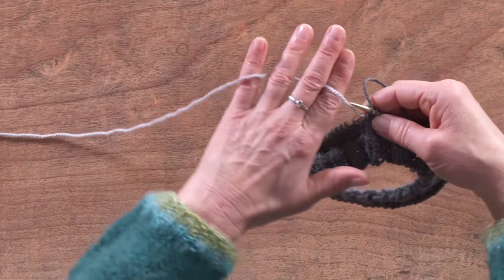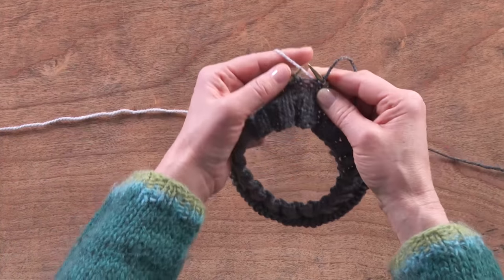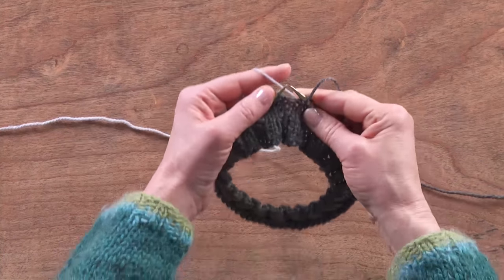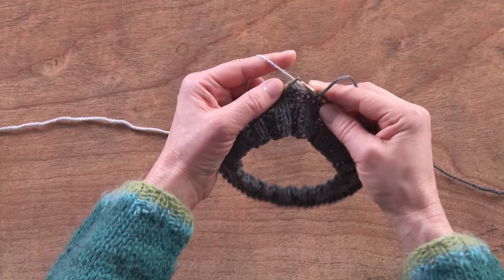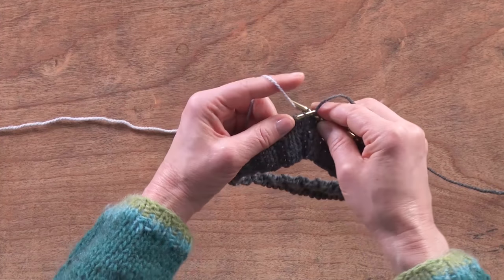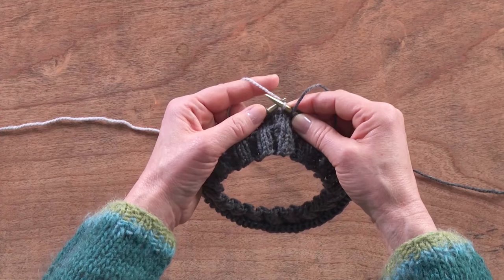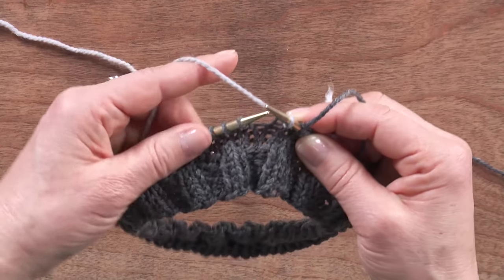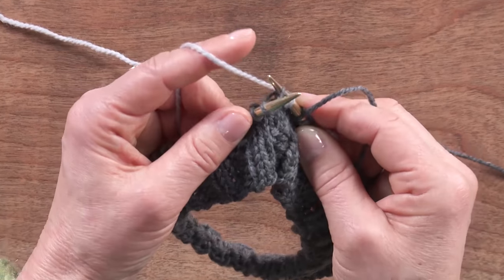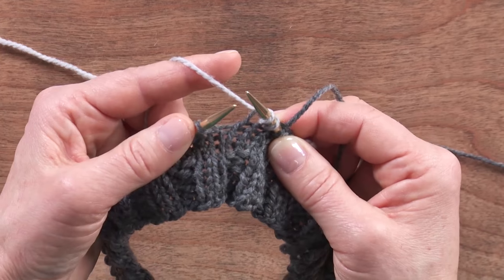If I need more tension, I put the yarn through my ring finger and my little finger, and the tension is created between my index finger and the needle. You put your needle through the stitch, scoop it around the back, pull it back through the stitch and then off the needle. There's a rhyme: in through the front door, once around the back, peek through the window and off jumps Jack.